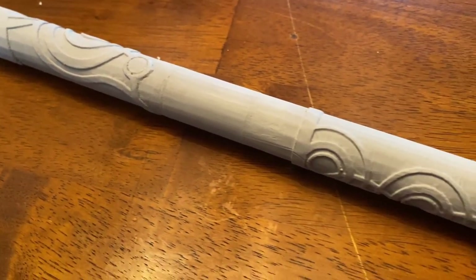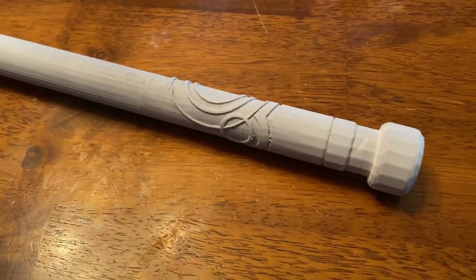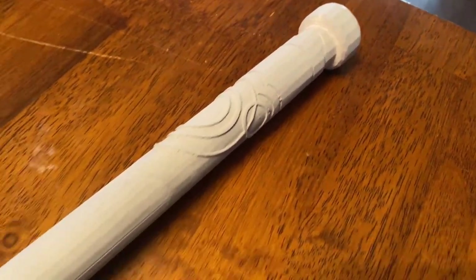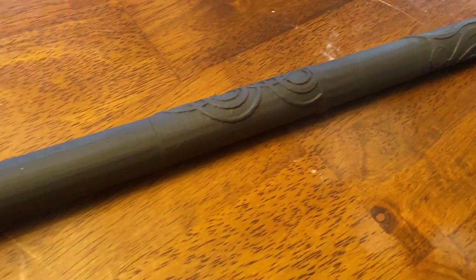Here was everything after I got it glued up. From here I just had to fill in those seam lines the best I could, sand them down, and prime it. Here it is after it was primed and painted.